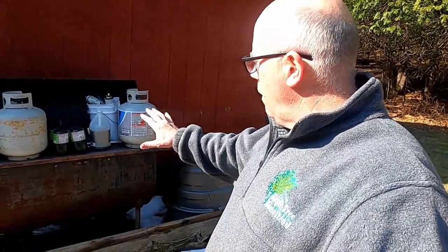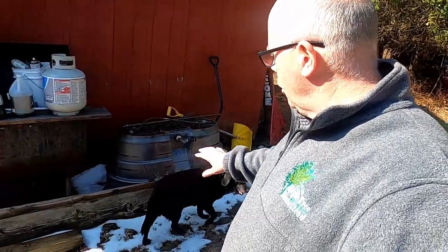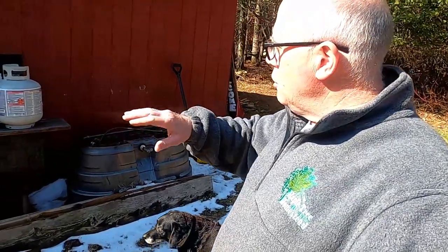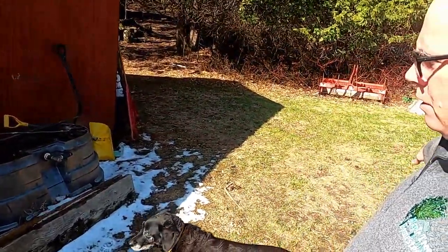I've been really kind of stressing about where I was going to put these birds. And this morning it kind of dawned on me that it probably should be right here where all of this stuff is. So I'm going to bring the tractor over, we're going to move all this stuff out of the way, and we're going to put just a 4x8 coop here, and then we'll have a run going out on this side.